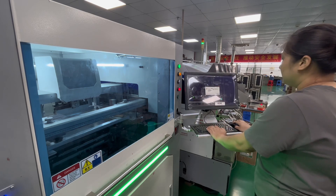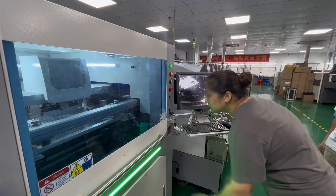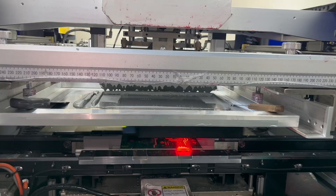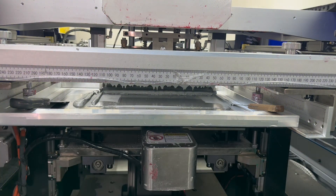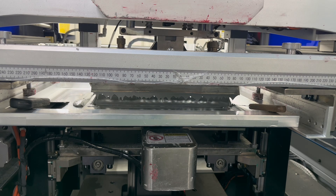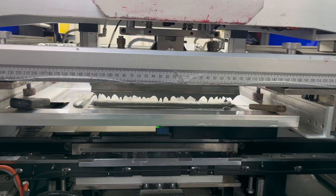Now we are doing solder paste application. Solder paste, a mixture of solder alloy particles and flux, is then applied to the PCB boards. This step is crucial for achieving proper solder joint formation. The solder paste is usually applied using one of the following methods.